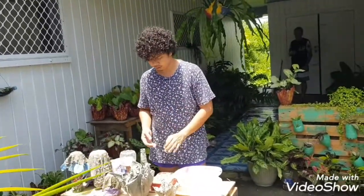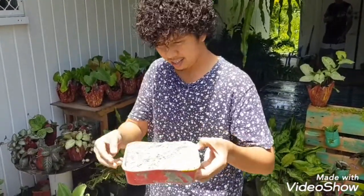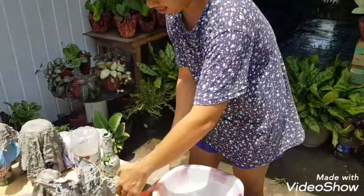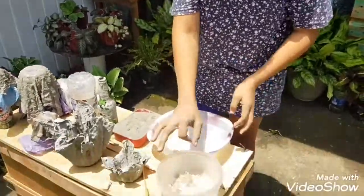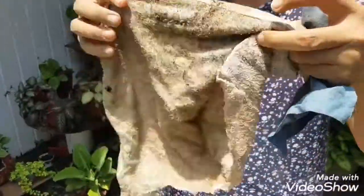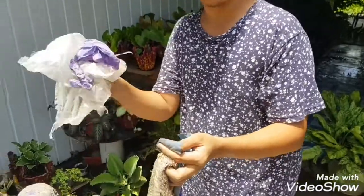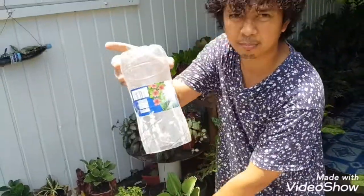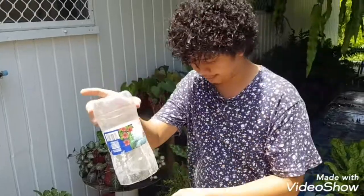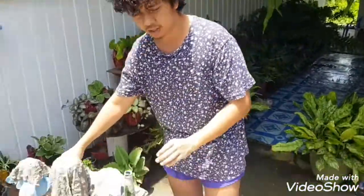Now I'm going to tell you what materials we are going to use. First we have cement, and then of course water. We'll use a rug — you can use any rag. We also have plastic, a water bottle container, and a beer bottle to use as the stand.